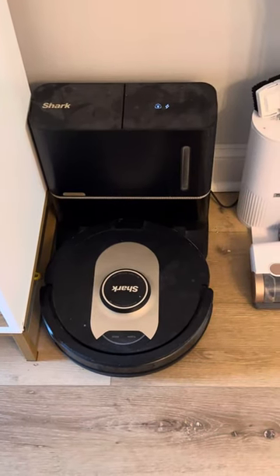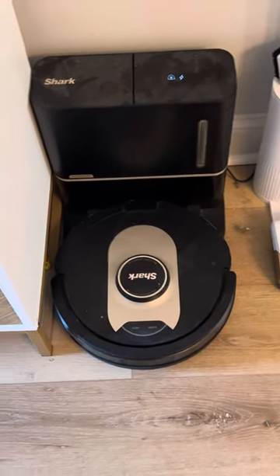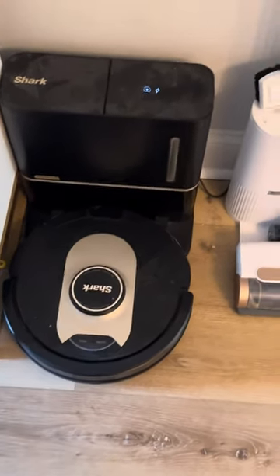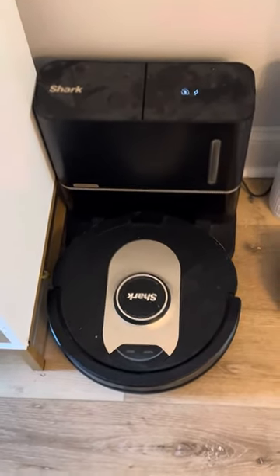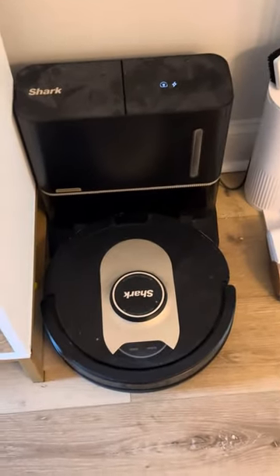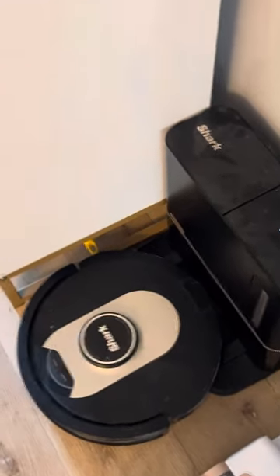Let's do a one-year review of my Shark robot vacuum cleaner. I have had this for a year now and actually moved once since I've had it. It came with me. I actually got another vacuum cleaner because this house is a bit larger, but ended up giving it away because I like this one a lot more.